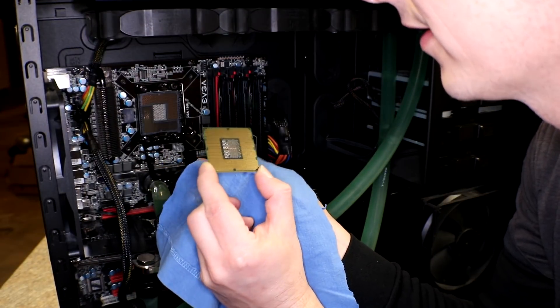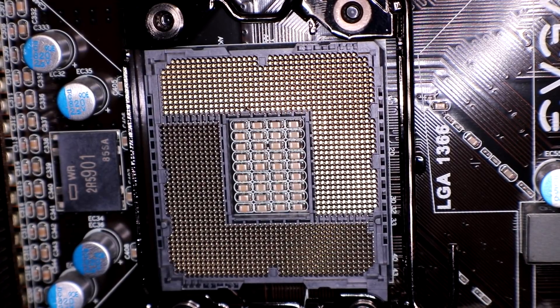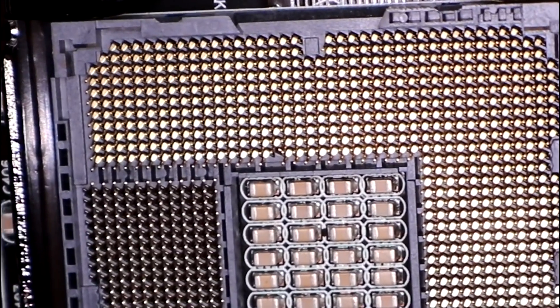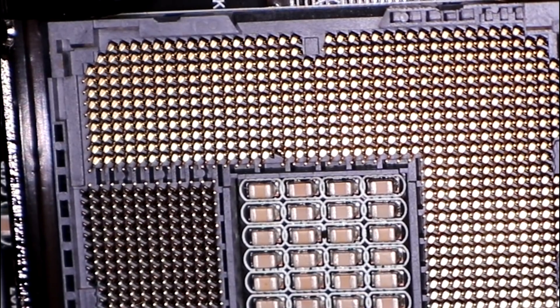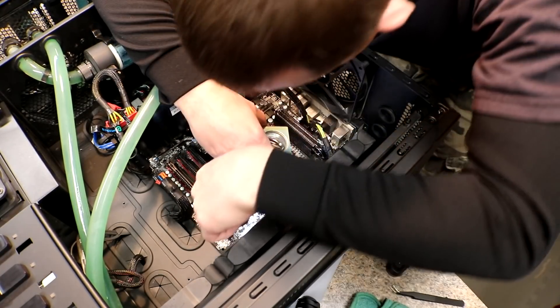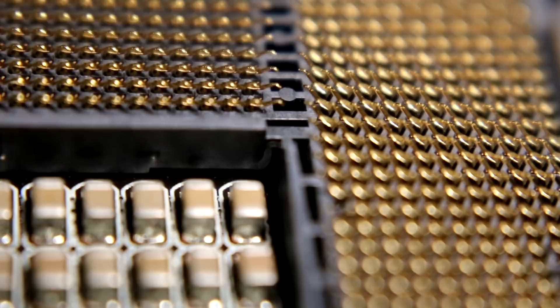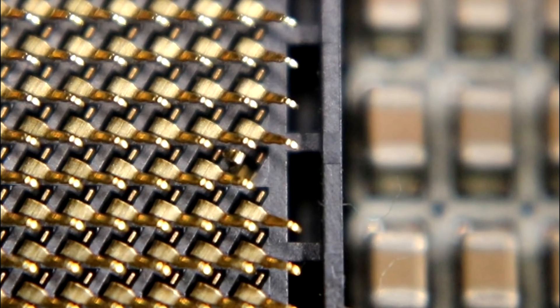I don't know what causes a processor to look bad, but it almost looks like there's a bad pin in there. Roughly in the center, it looks like there's a pin that's either bad or bent. I'm going to take a closer look with a magnifying glass and see if I can repair it. It definitely looks bent — one of these pins is not like the others. I can't get my head close enough; I have to use the camera to see it.